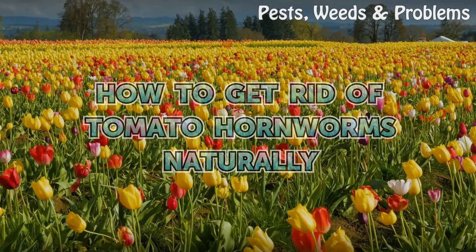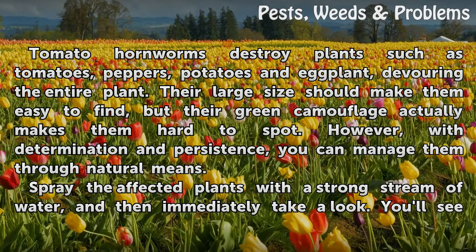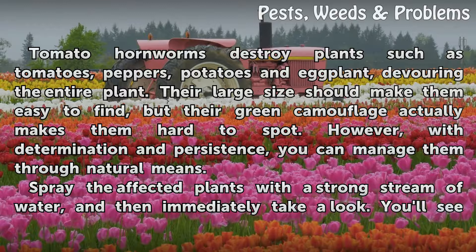How to get rid of tomato hornworms naturally. Tomato hornworms destroy plants such as tomatoes, peppers, potatoes and eggplant, devouring the entire plant. Their large size should make them easy to find, but their green camouflage actually makes them hard to spot. However, with determination and persistence, you can manage them through natural means.